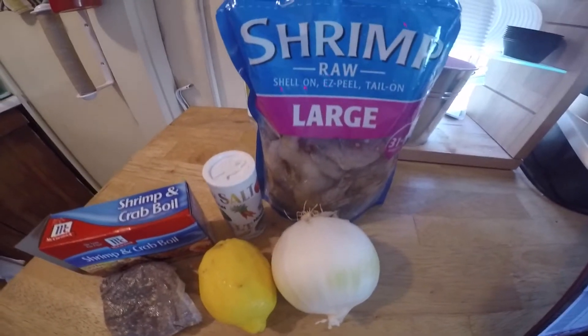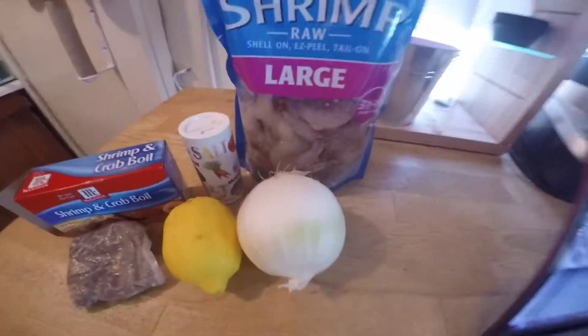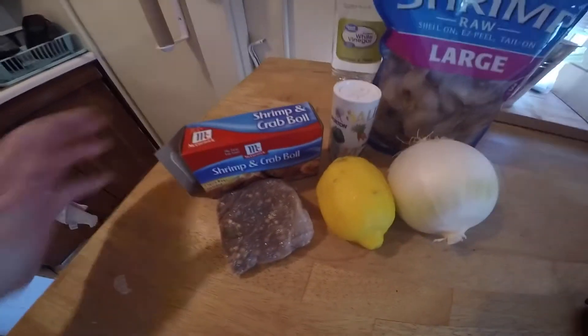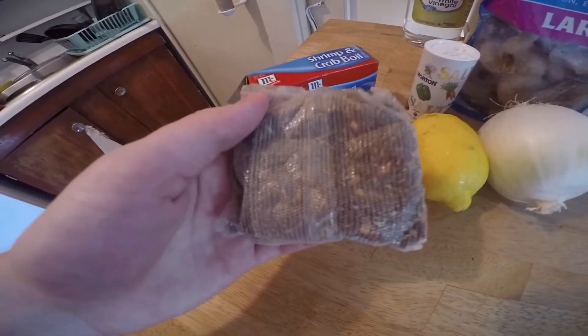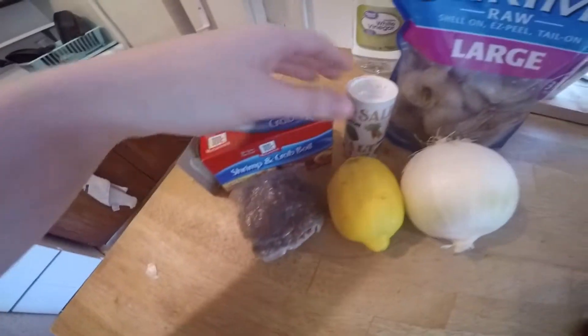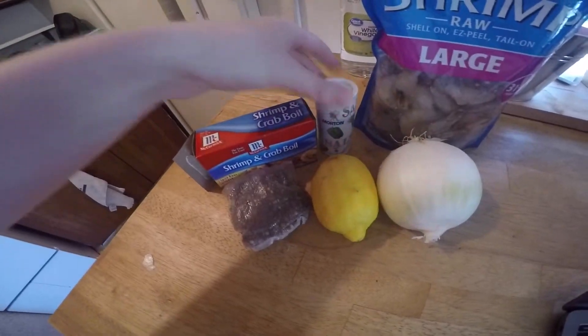For my ingredients today, I'll be using large shrimp that have the shell on and the tail on them. I'm going to quarter an onion and a lemon. The only boil seasoning I could find was this McCormick Shrimp and Crab Boil — it comes with two bags, but I believe I'm only going to need one. I don't have sea salt, so I'm just using regular Morton table salt today.